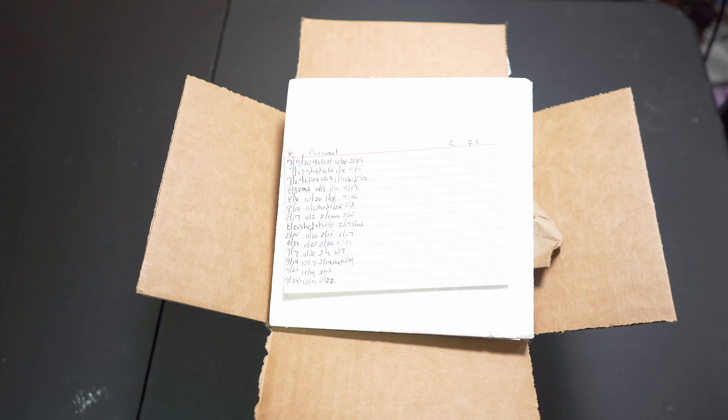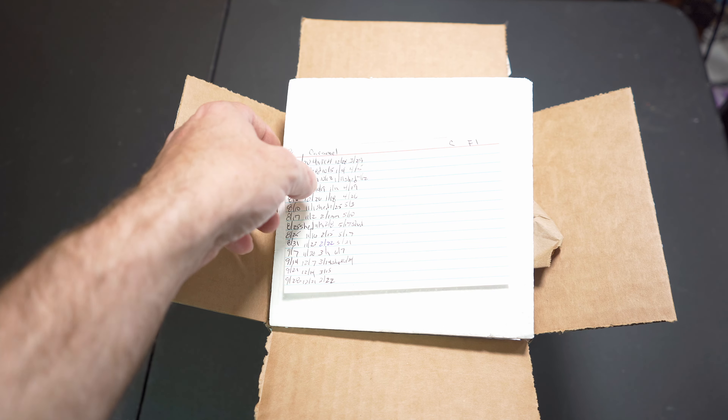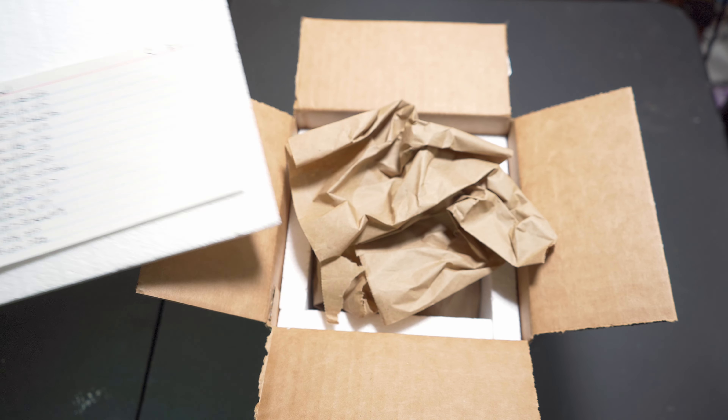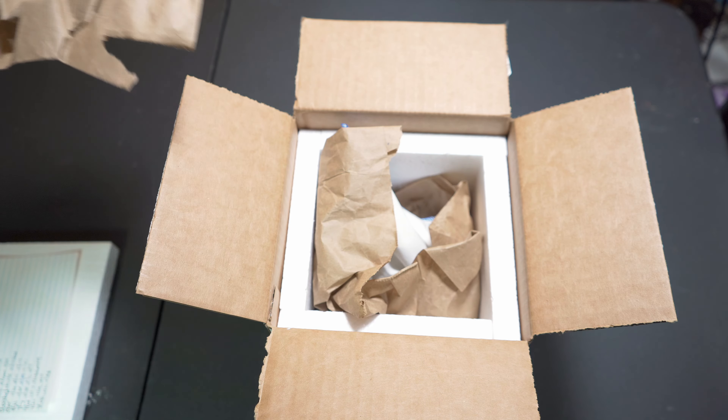What's up guys, Greg with JNG Reptiles coming back at you again. Today we got a little unboxing — nothing major. Just wanted to give you guys a slight update. I'm going to try to do some feeding videos today, so we're going to see how that plays out. Stay tuned, subscribe. All we have here today is just a carpet python that I decided to buy because I was interested in owning the carpet python.